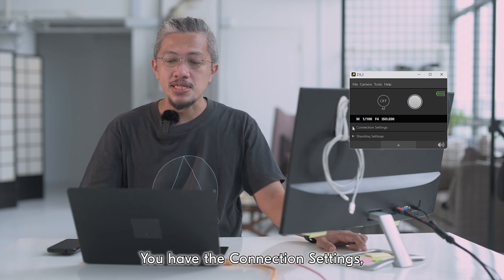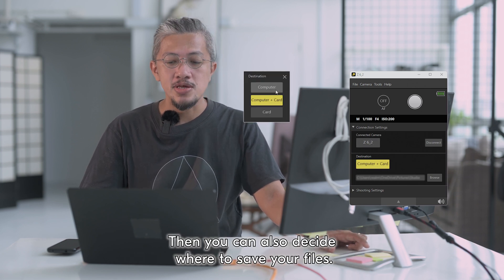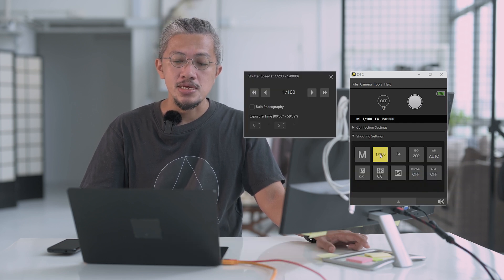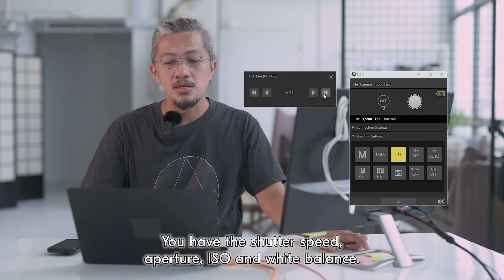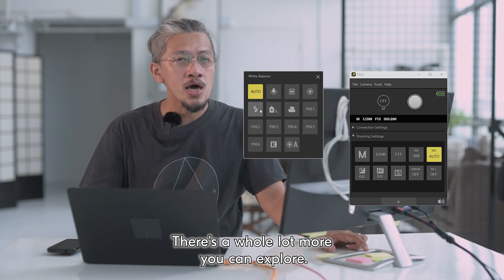Below these two buttons you have the connection settings. When you expand it you can see a connected camera, and you can also decide where to save your files. Below the connection settings you see the shooting settings, and when you expand you see all the familiar icons: shooting mode, shutter speed, aperture, ISO, and white balance. There's a whole lot more you can explore.